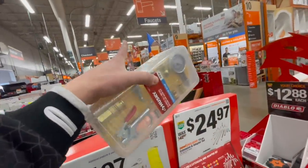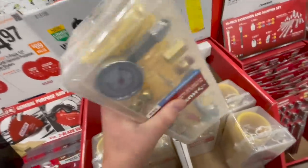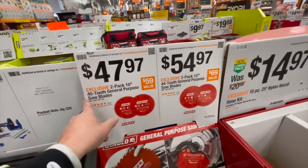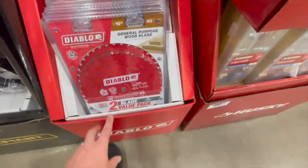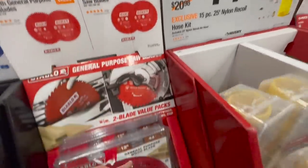For Husky and Ridgid hoses, as a backup at $14.97 it's not bad, it really isn't. $47.97 gets you the two-pack 10-inch 40-tooth general purpose saw blades. Or $54.97 for the two-pack 12-inch 44-tooth blades.